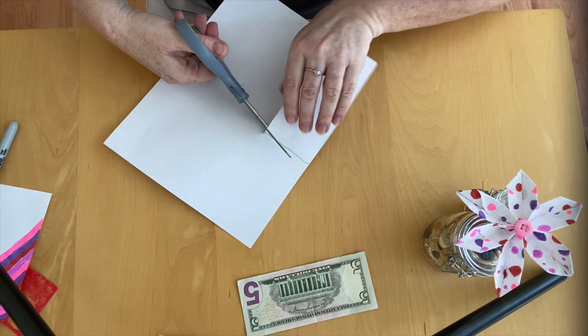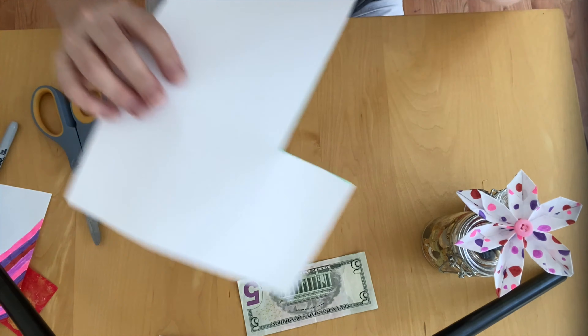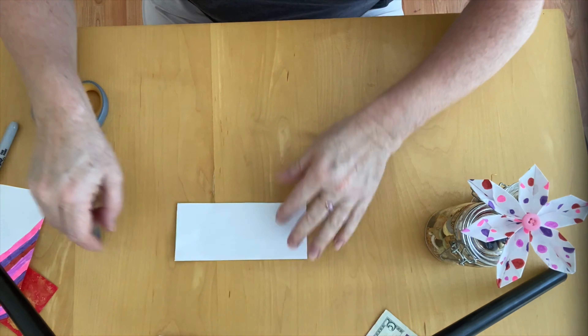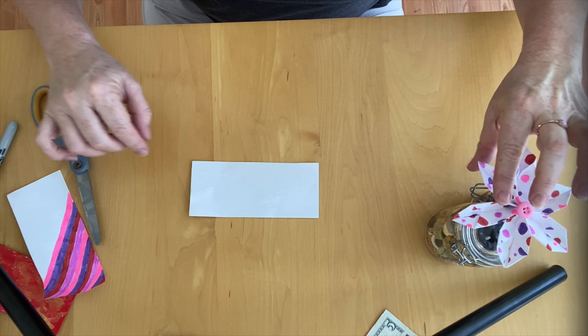Simply decorate both sides of it — definitely do both sides, because with origami we're going to be folding the paper so both sides will be showing. You can do a striped pattern like this, or polka dots like I did on this one.